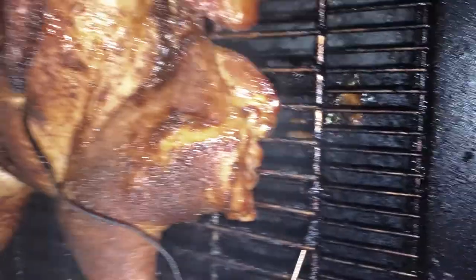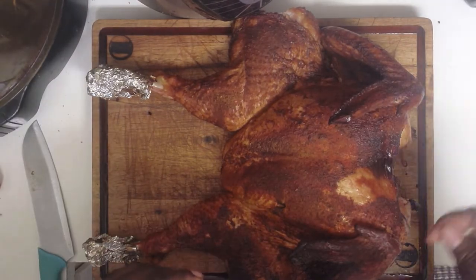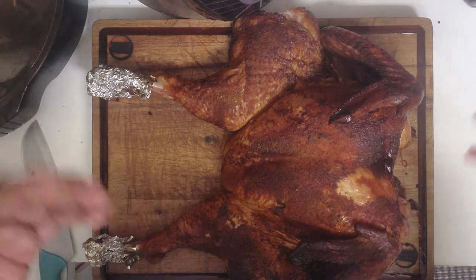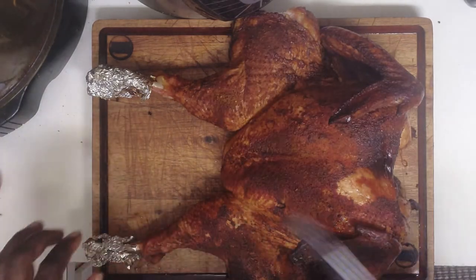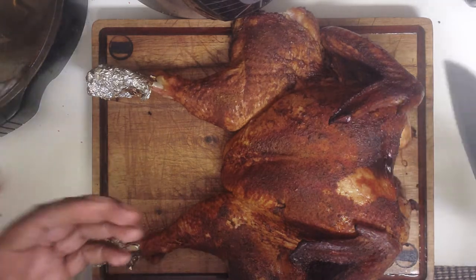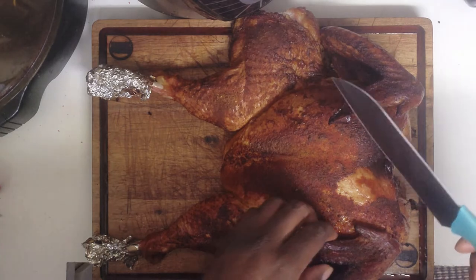We're going to let it roll and see how it ends up. Alright guys, we've got our bird out of the smoker — two hours, completely done. Temperature probed it, it's 165 to 185 in certain sections, so we pulled it. Set it on the cutting board, allowed it to come down, and now we're going to go ahead and slice it up. Let you guys see the results. Our injection came out great — we added a little bit of honey just for an extra pizzazz — so let's get to it.